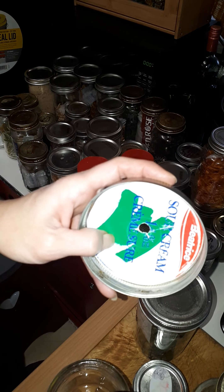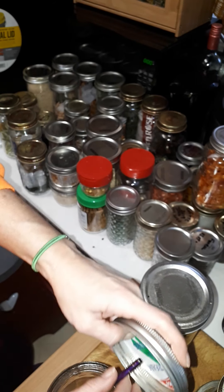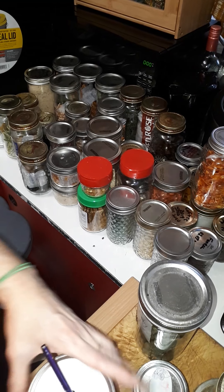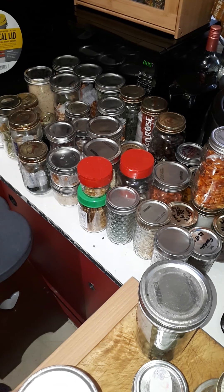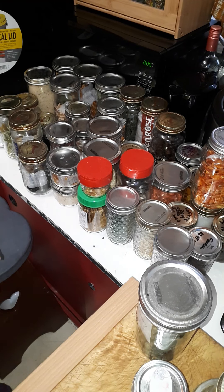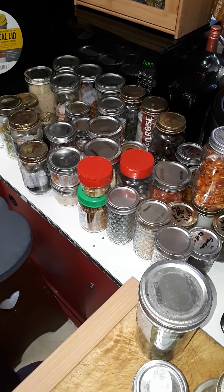I decided this morning, since I was up early and I got things done, I was so proud of myself - I'm getting her done! I've got bread going over here. I didn't do a video about the bread, but it's still got to rise some more. Easy no-knead bread - stir it and wait.